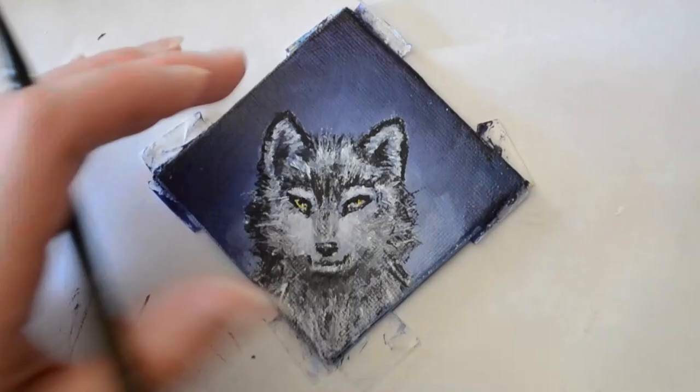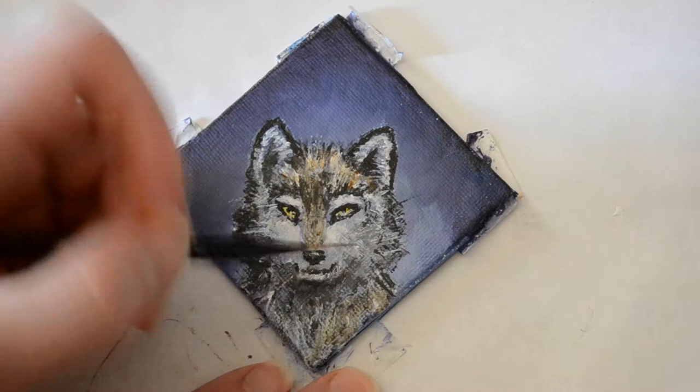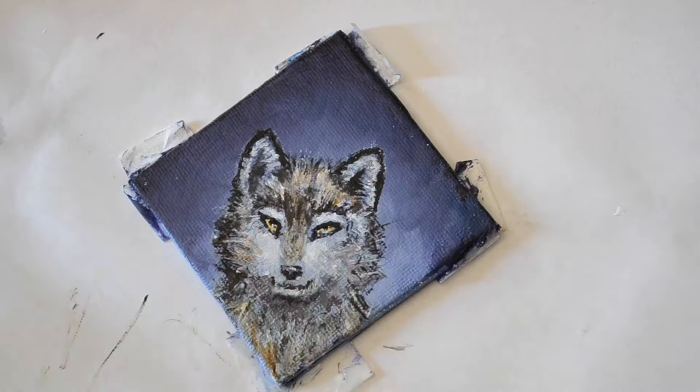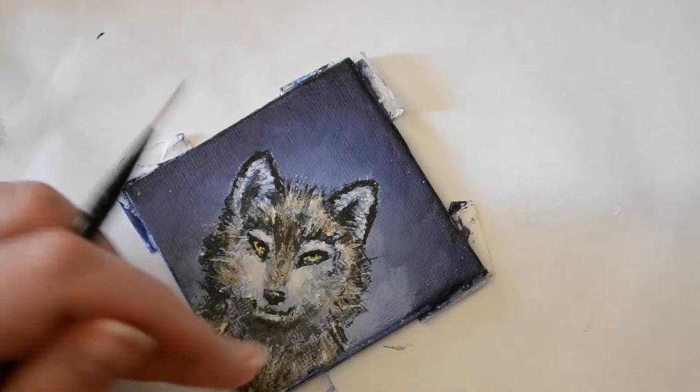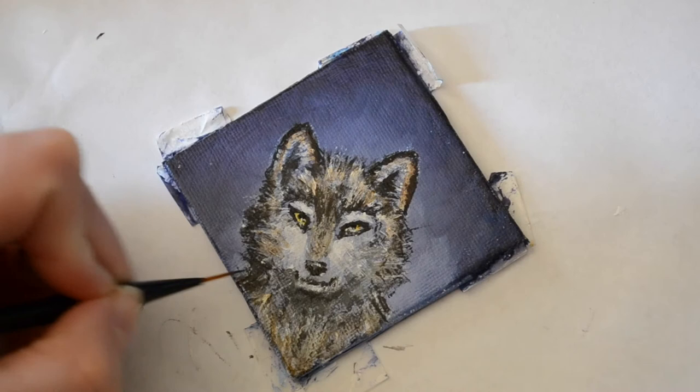I wanted the wolf to have some contrast against the background, so I mixed together burnt sienna and yellow, watered it down so it became a glaze, and painted that glaze over the wolf's nose and fur on his chest. I decided not to put this over everything because I still wanted that nice contrast — I didn't want the wolf to look muddy. I also made sure to still work in a flicking motion so it would give the appearance of fur and I didn't lose the texture.